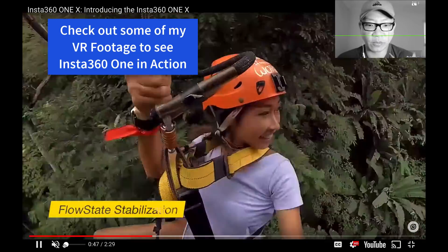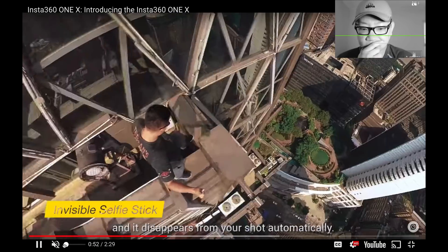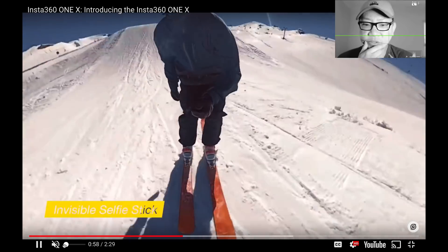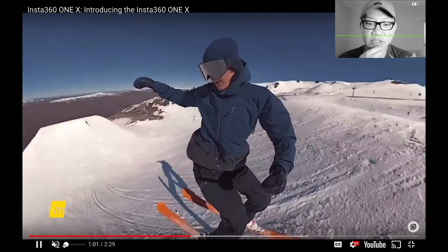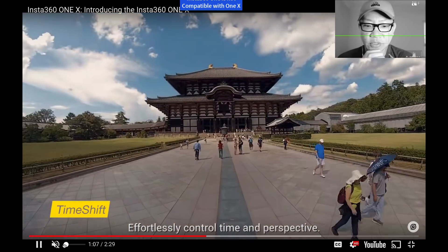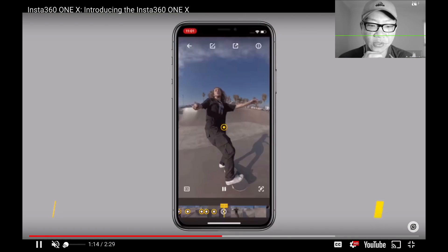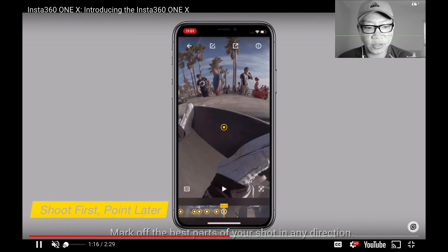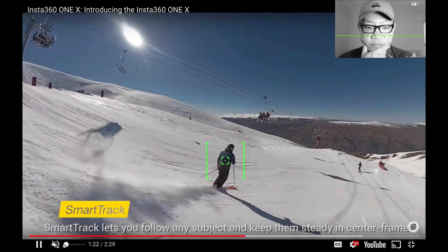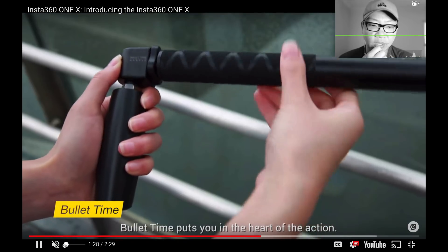On top of that, you can reframe and recrop — you capture everything and just reframe or recrop it. The invisible selfie stick: I'm not sure if that's included in the basic camera-only package; I think it's included in some of the other packages — nothing particularly special about that. This looks really cool — very similar to what the GoPro Hero Seven was doing, but now this captures full 360, so you can really time shift and change it. Basically what they're saying: shoot first and point it later to the recording. Very impressive. Smart track I haven't played a lot with, but it looks like they've further upped their game on that.